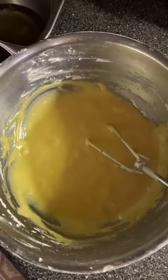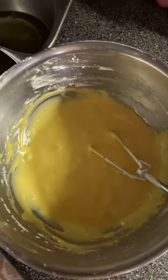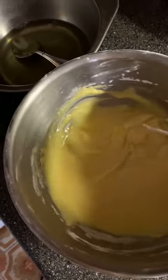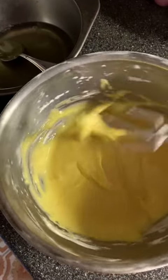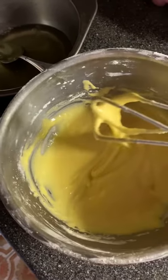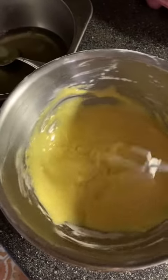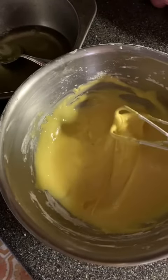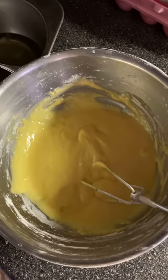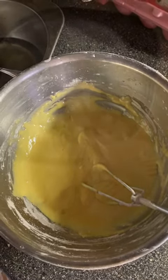Then in the egg yolk, add five tablespoons of milk and three tablespoons of oil. Mix them. Then add flour — better to use low-gluten flour — and also a little bit of baking powder. Stir until the batter is smooth and thick.